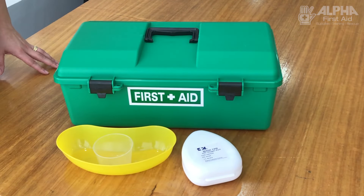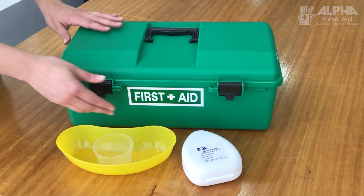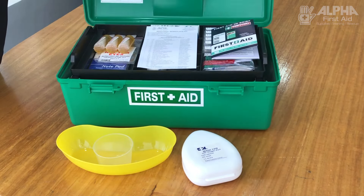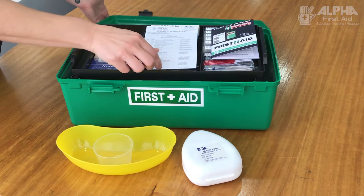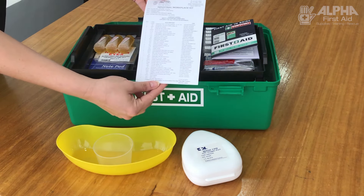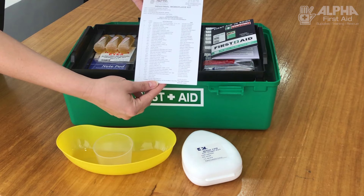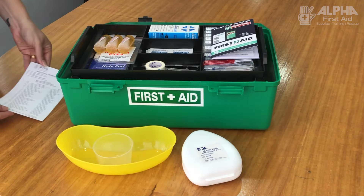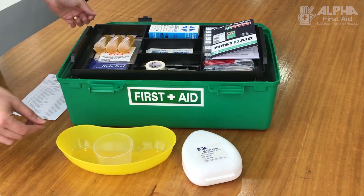Congratulations, you have now been allocated to check your first aid kit. Let's have a look at what would normally be in a first aid box. The most important thing to look for in the first instance is your content list, and that's the best way to go through and check exactly what's in the kit. But we'll go through some of the items so that you can at least identify what you have in a kit.